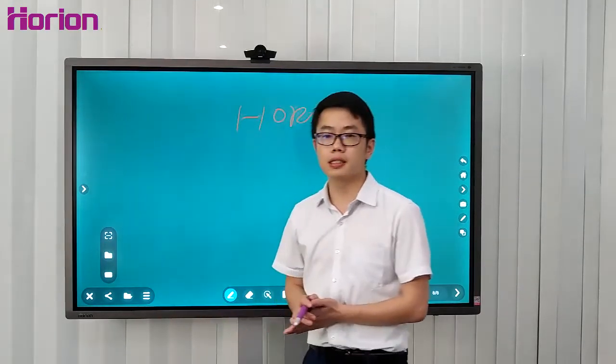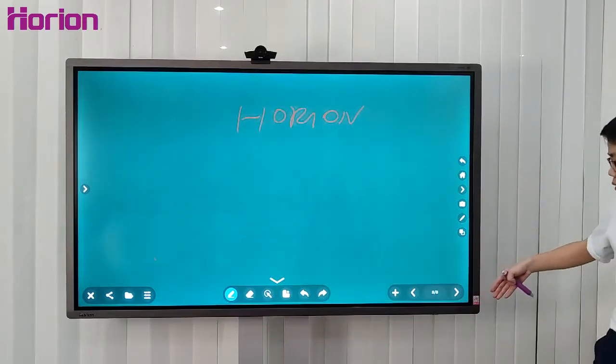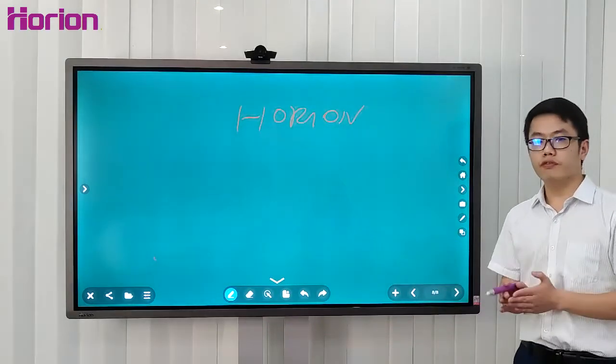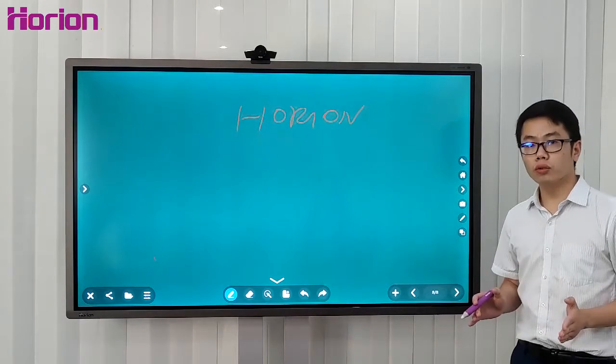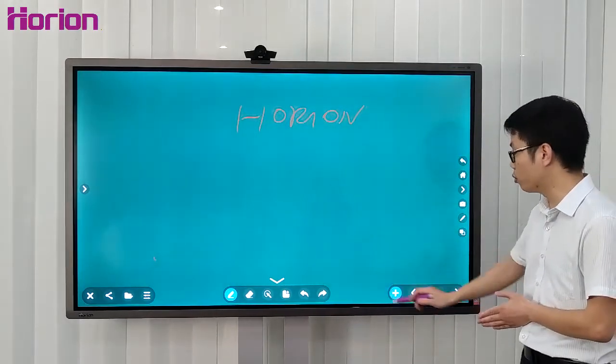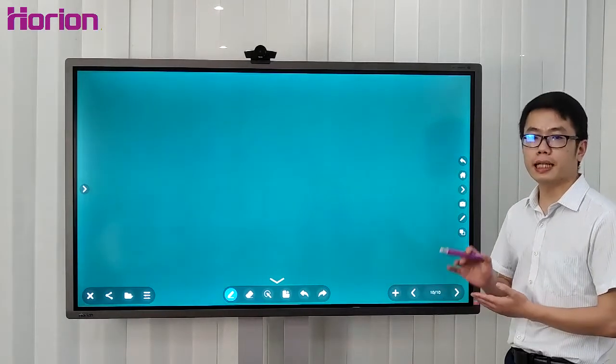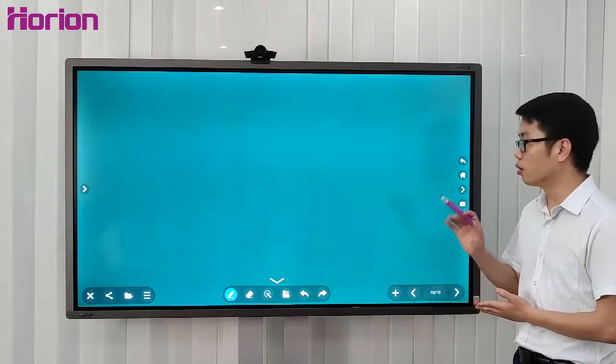The last method is email. Also, if there's no room to write on one page, don't worry — you have more than 99 pages. This whiteboard application supports 99 pages.